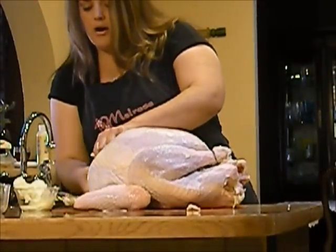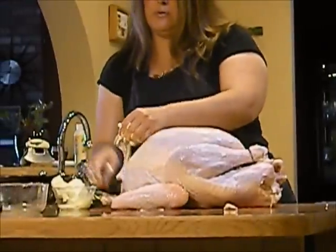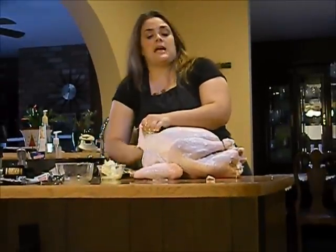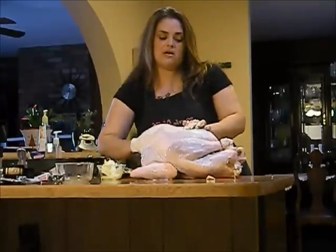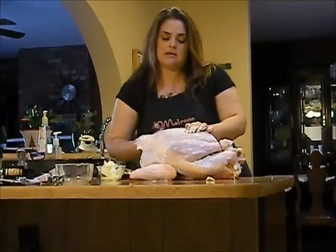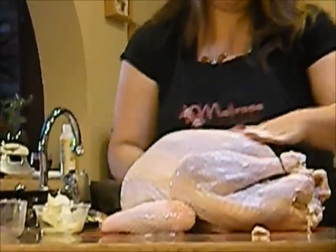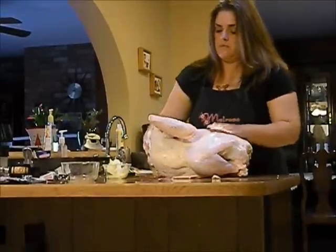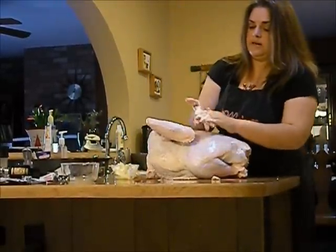I had already folded that flap underneath and this was one little mistake. So I'm going to take that off because I want to get a little bit of the butter into the cavity and on top of the breast. If you can see my hand, I can now get underneath the skin and get some butter in there as well. I'm going to flip this over and just slather on more butter.